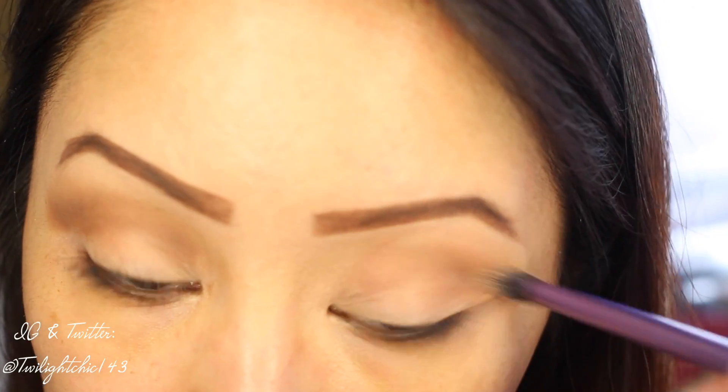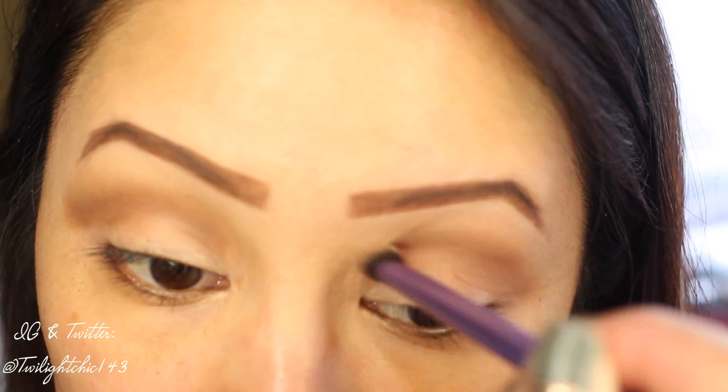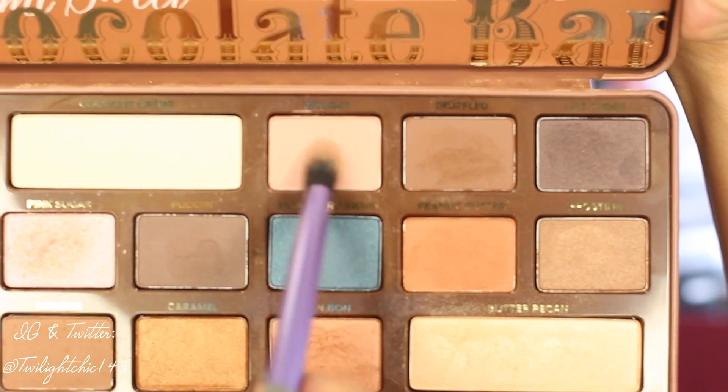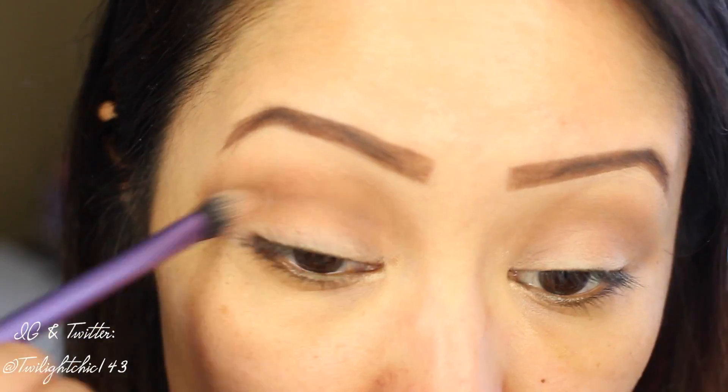So what I decided to do was mix the color Mousse and also Nougat. This, I felt, was a better pairing for my crease color. So I decided just to pick up a bit more of the color Nougat, and I'm applying this over Mousse on my other eye just to even everything out.